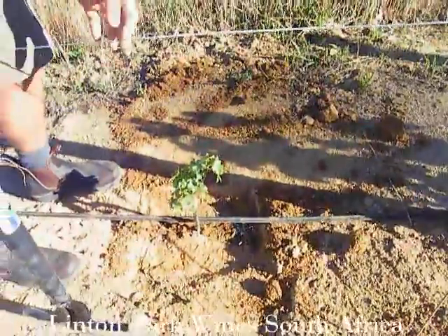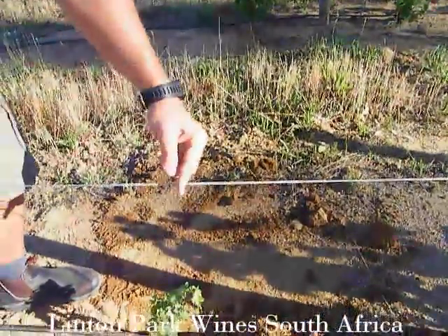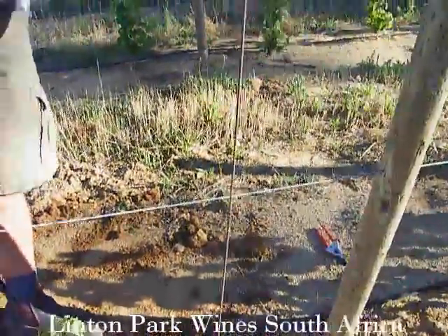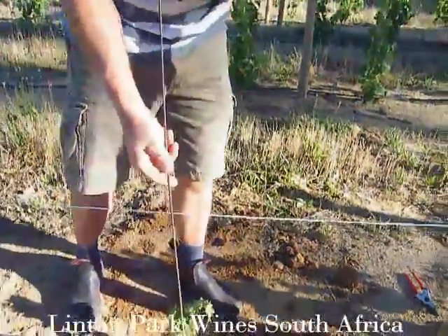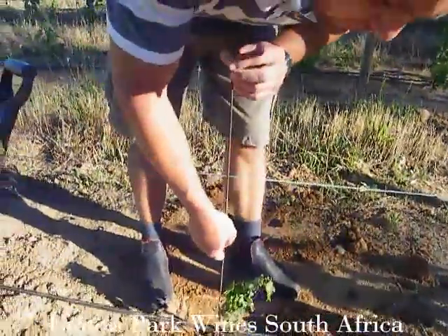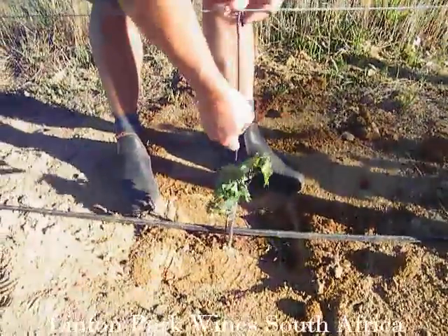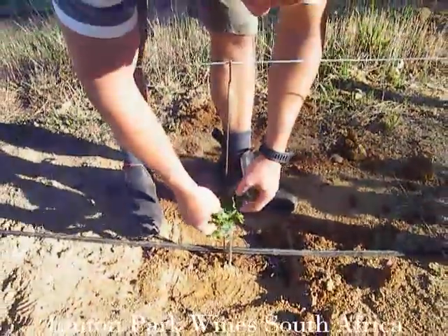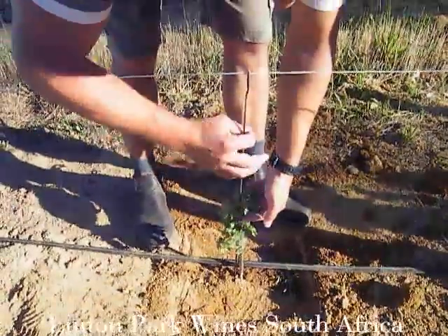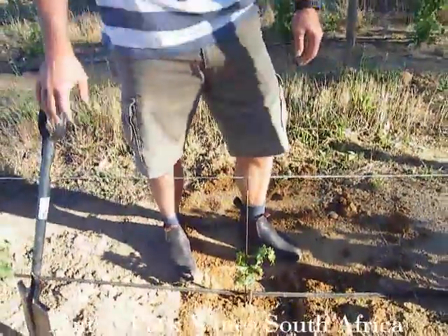We already have a wire here for where we will be forming the cordon — the arms left and right. We use a steel peg about four to five millimeters thick, put it next to the young vine into the soil. Now we can start training the shoots and tie them up to where we will be forming the left and right arm.